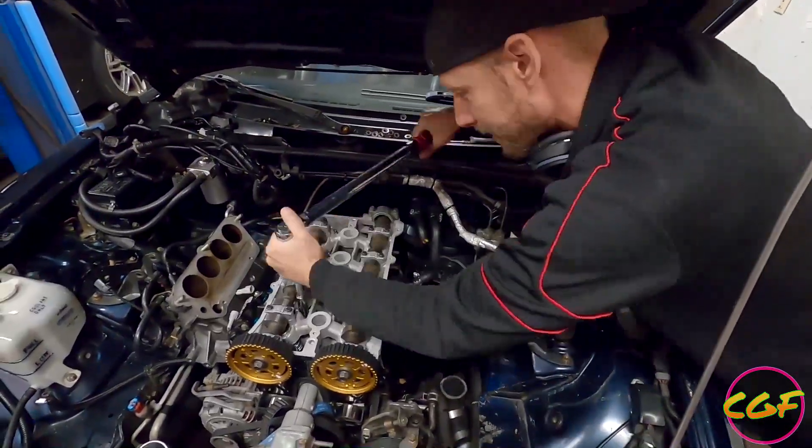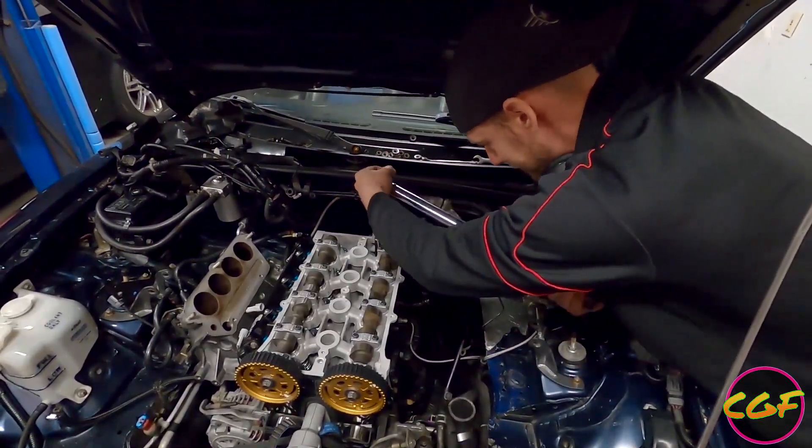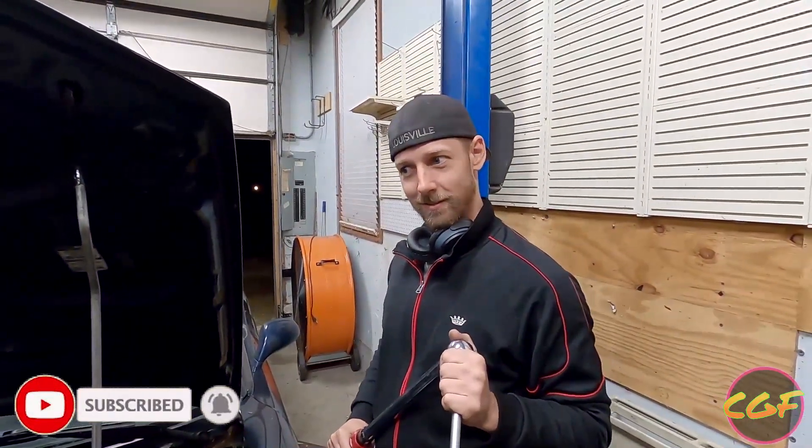Last time we did 90 and bad things happened. Nothing's cracked. That's it. Nothing weird happened. I think.